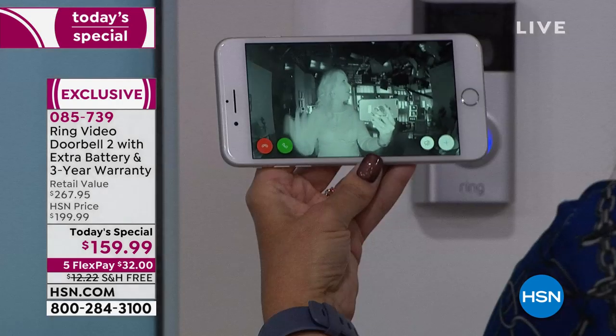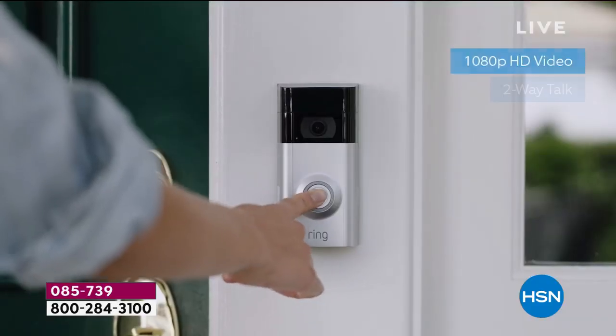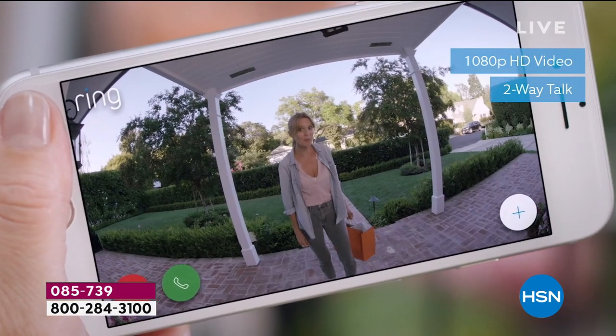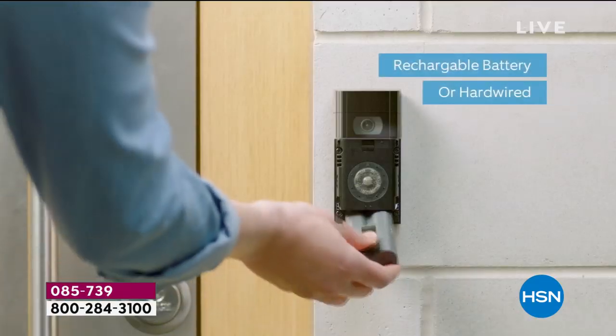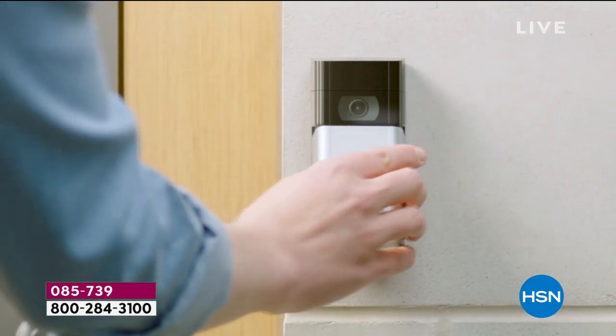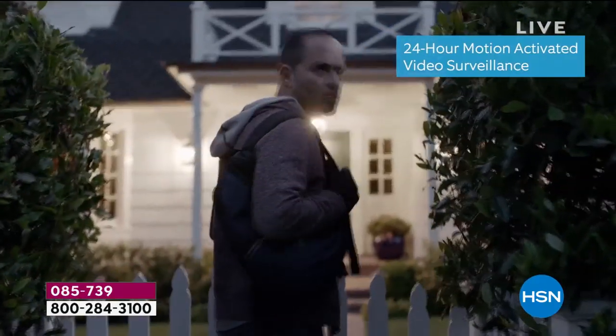That alone makes Ring worth the price of admission. Feeling safe and secure in your home, being connected, knowing what's happening — it really makes all the difference. You can talk to the individual using the green phone button. It's a deterrent for anyone wanting to break in or steal something. You can see when the kids get home from school, talk to delivery people — it's as much fun as it is safety, and it's huge convenience.